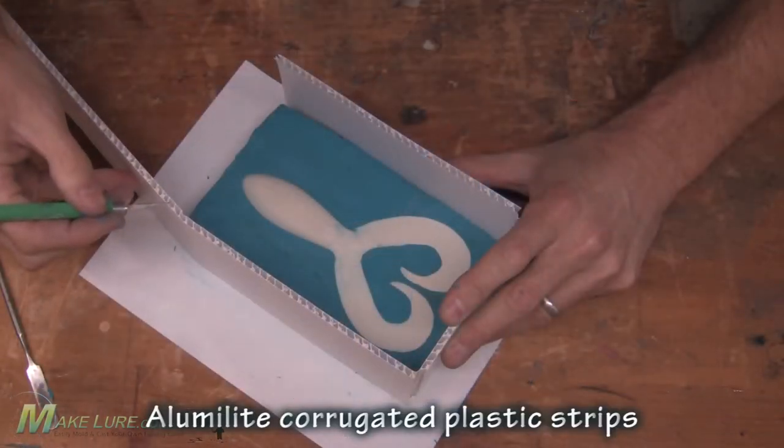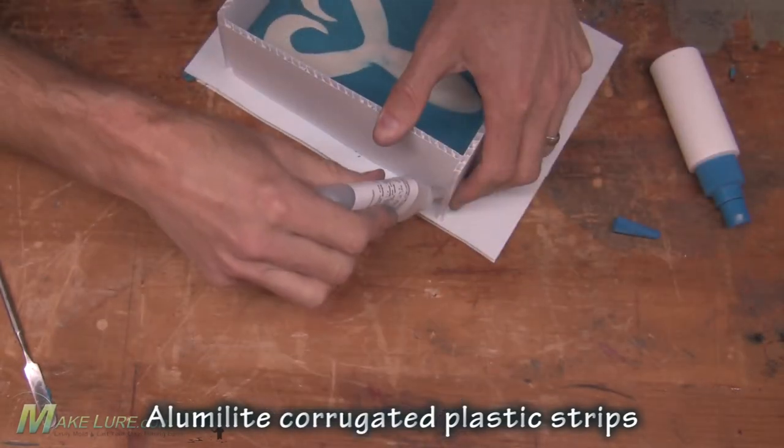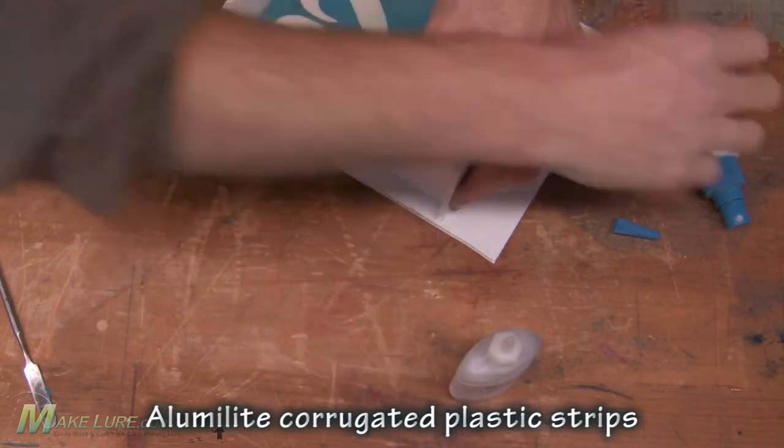Once we have the trailer clayed up, we construct a mold box using some corrugated plastic, some super glue, and some hot melt to seal it to the bottom.